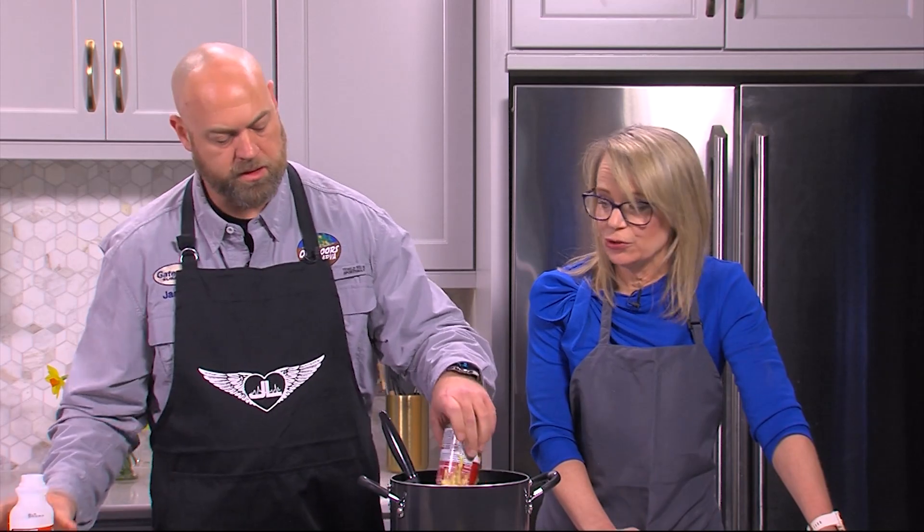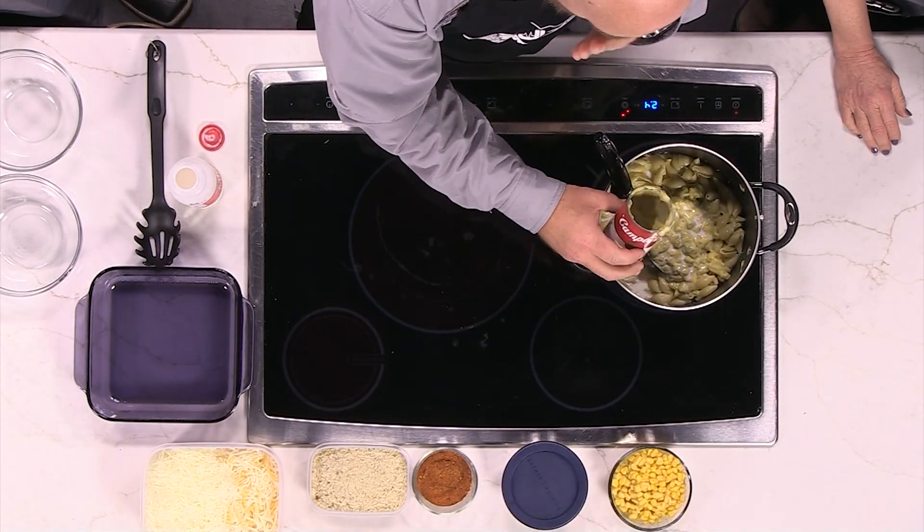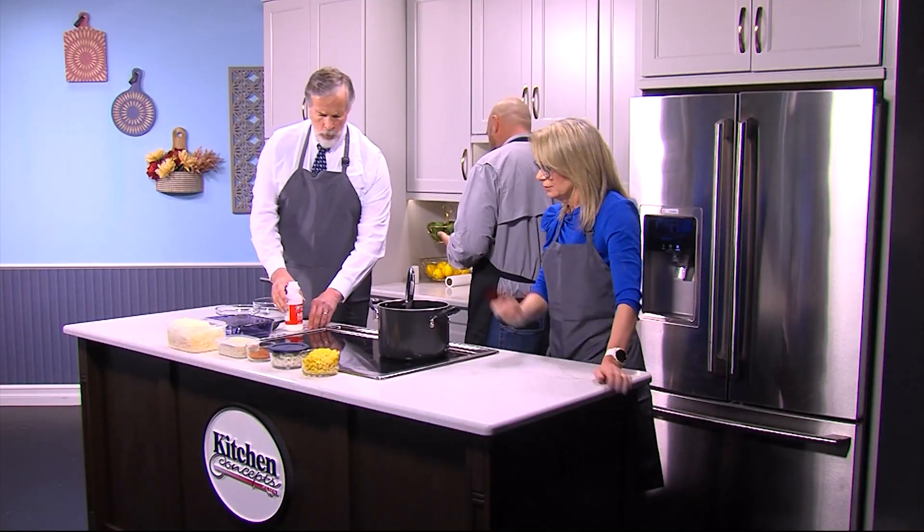You've got some whole milk there. Creamy. Because you know what? That's how God intended it. So that's what we're going to do. Lisa, will you stir that? I will.